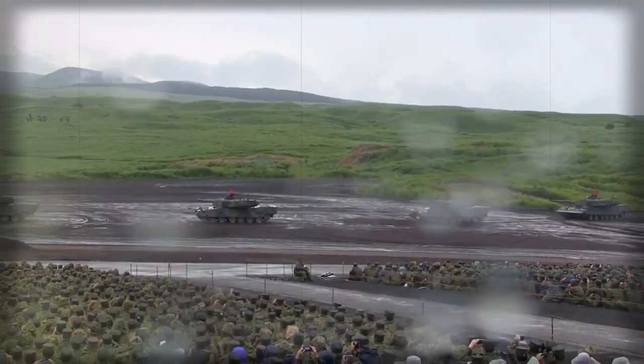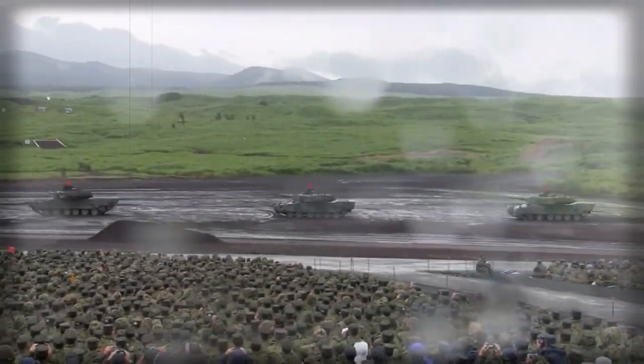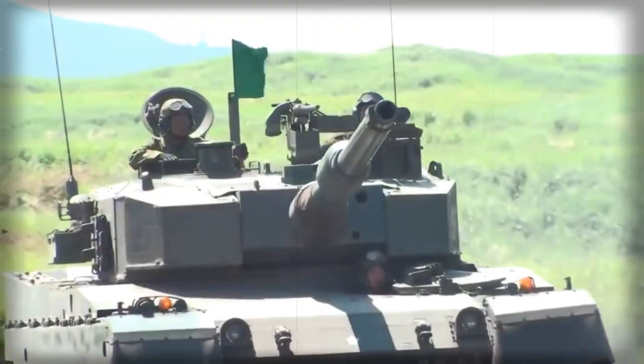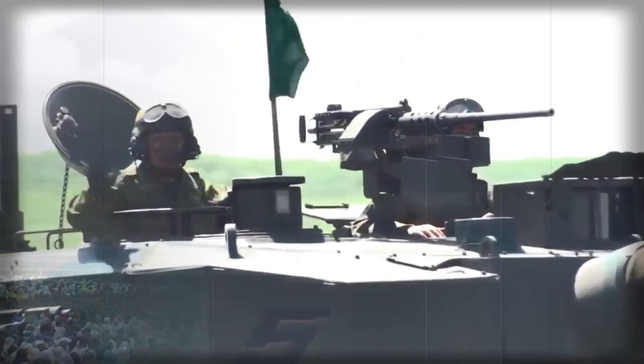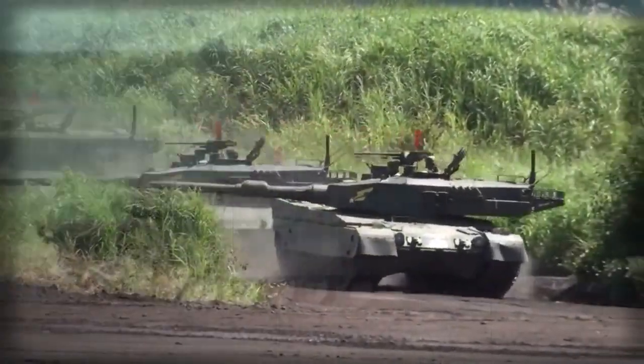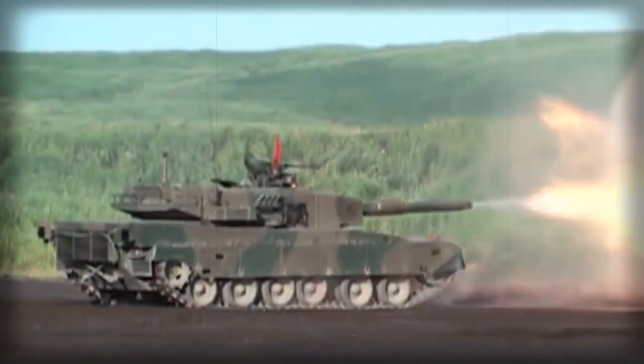In the late 1990s, this tank was marketed as the MBT-2000. Pakistan acquired its production license. The MBT-2000 is locally known as the Al Khalid. The Type 92 also influenced the development of the current Chinese Type 96 and Type 99 main battle tanks.